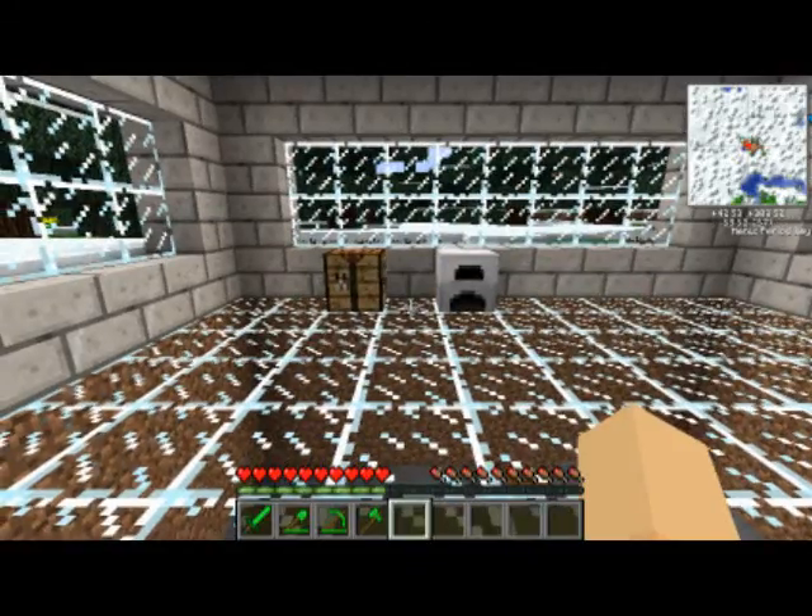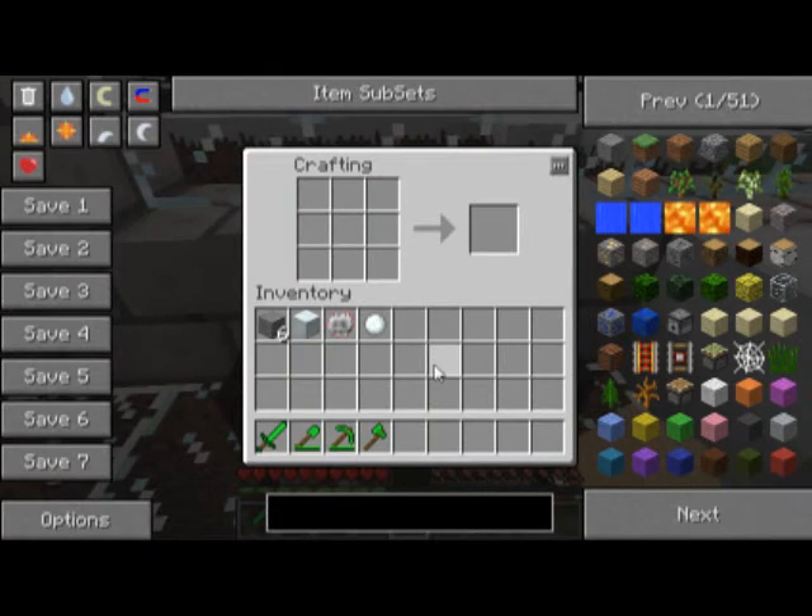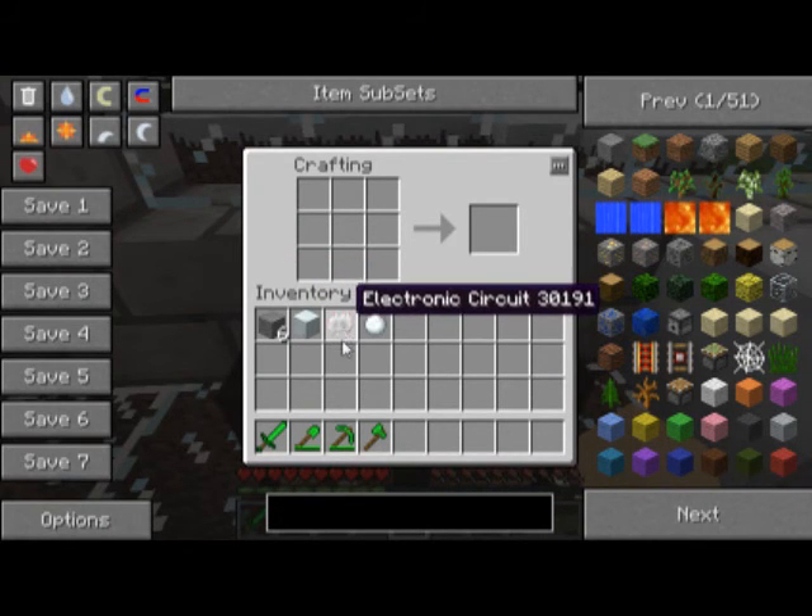Hello guys, this is the Ticket Guide, and today I'm going to be teaching you how to make a compressor. To make a compressor is quite easy. All you're going to need is six stone, one machine block, and one electronic circuit.